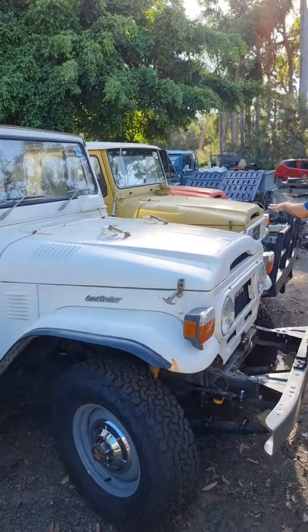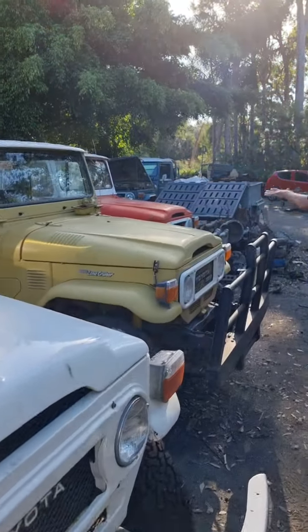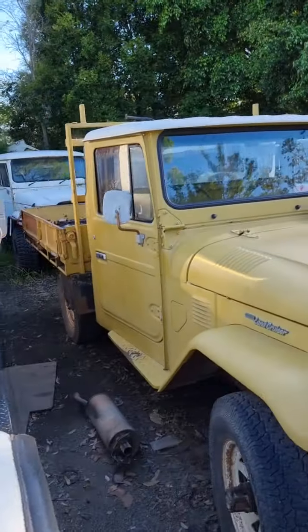A couple of little regulars just getting finished up — they're pretty much done. These are all finished now, waiting to be picked up.